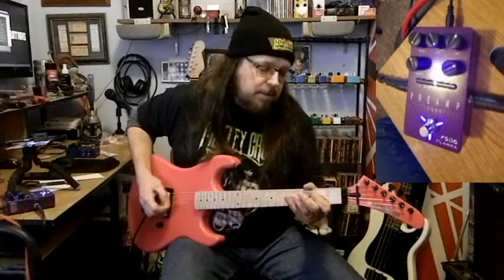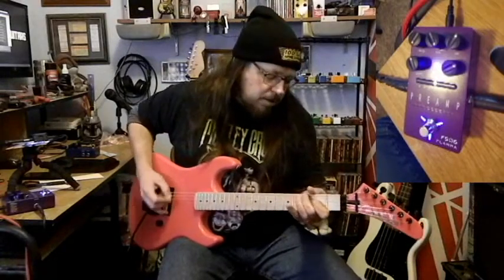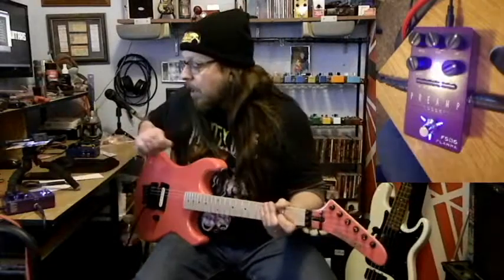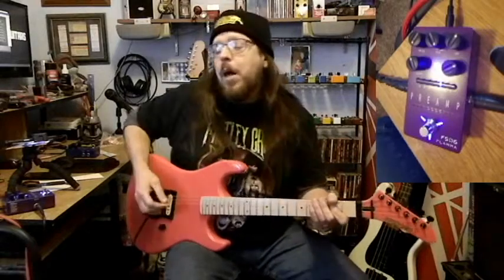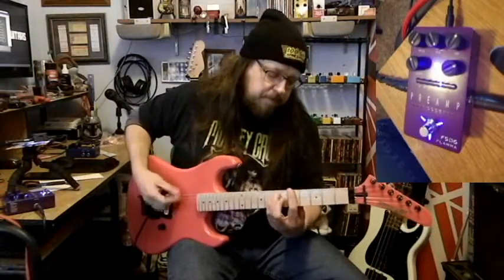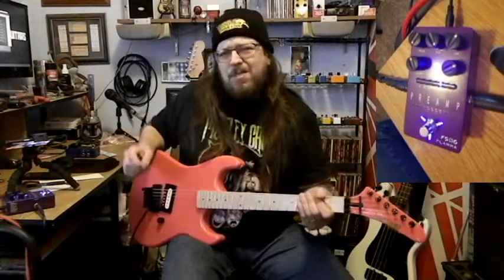Amp four is called Plex-50 — guess what that's based off of. Amp number five is called the Blue Eye-100, based off of a Friedman BE-100. I kind of like that.